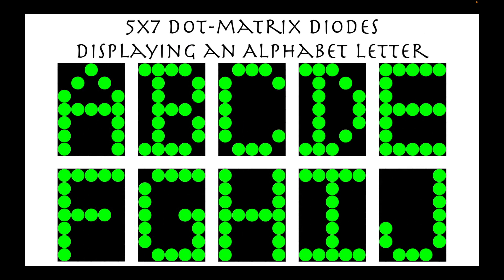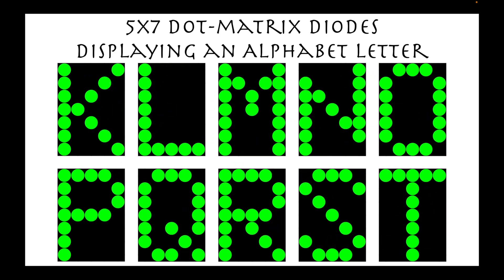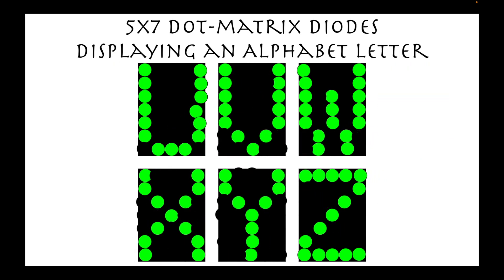Here is an example of a 5x7 dot matrix diode that displays an alphabet letter. In this slide, we show the letters A to J. In this slide, we show the letters K to T. And lastly, we show the letters U to Z.